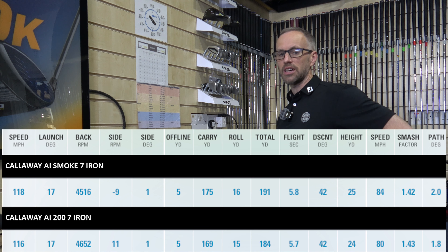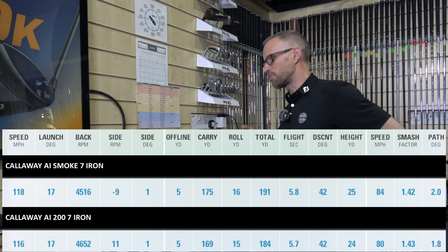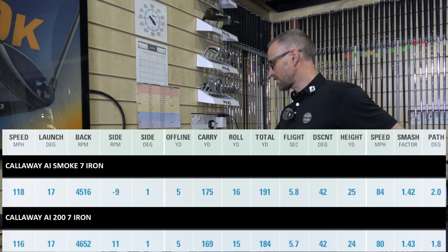The AI Smoke, like for like — if you call a 7-iron a 7-iron and forget about the loft — yes, it's going a little bit further. What you have to watch is if you're not a really high spin player, some of these irons won't be quite right for you. Higher handicapper irons like the AI Smoke are almost trying to reduce spin, because higher handicappers tend to put a lot of spin on it — they come in steep with the face open and create a lot of spin. Something that comes out with lower spin helps negate that. But if you come in a little shallower, you need to watch that your descent angle is still OK. 42 is borderline — it's not coming down that sharply.